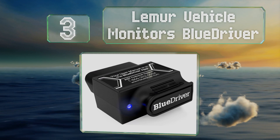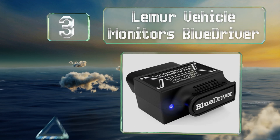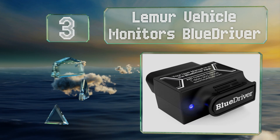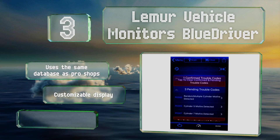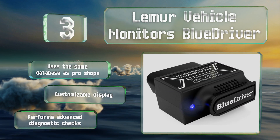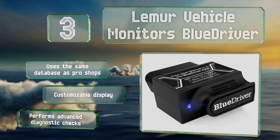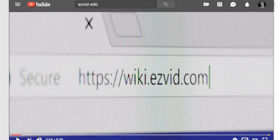Nearing the top of our list at number three, the LiMA Vehicle Monitors BlueDriver conveniently works with both Android and iOS operating systems. Its associated application has a very user-friendly interface that, in addition to giving you a fault code, also provides a repair report. It uses the same database as professional shops, performs advanced diagnostic checks, and sports a customizable display.